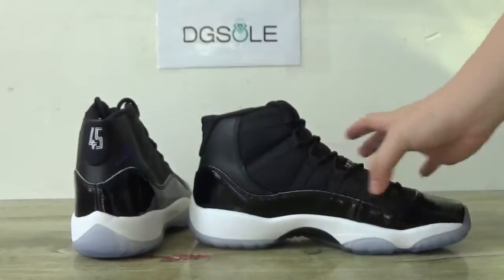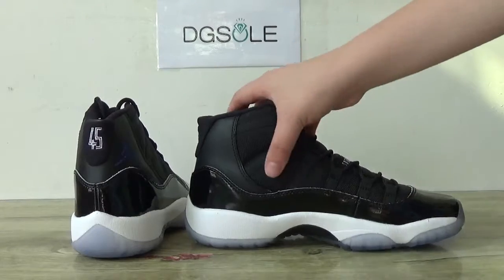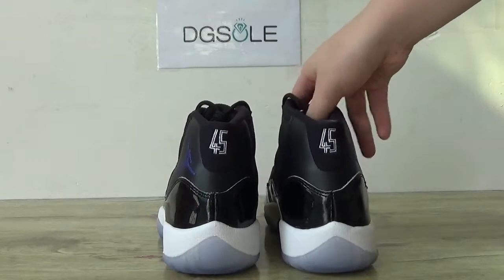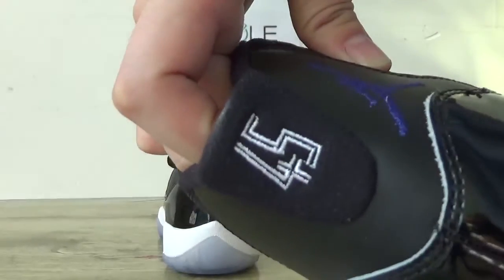And then look at the other side. And now check the back. Look at the back here. You can catch the number 45. You can catch the stitching.